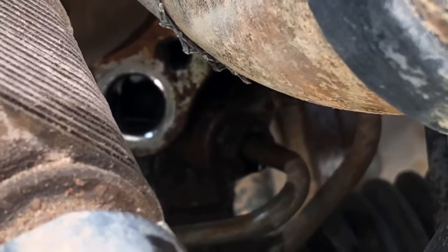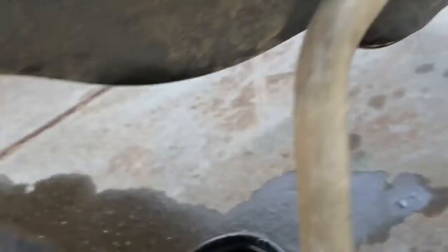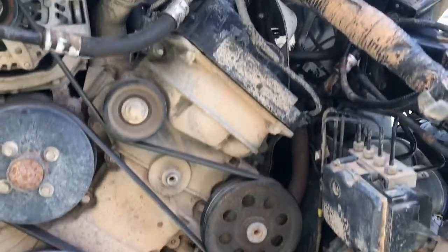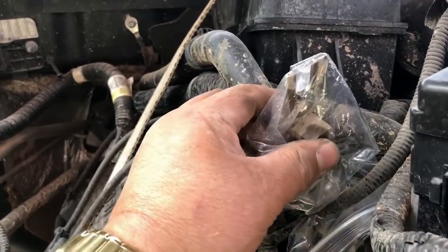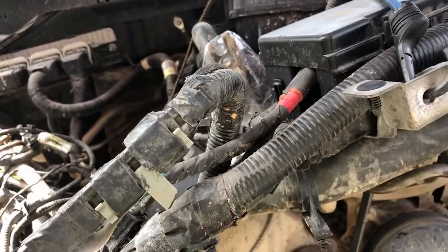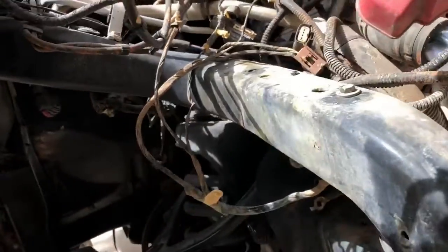I went ahead and pulled the — there's one bolt right here that goes to the power steering, to the rack and pinion where the two hoses go in. I took that loose so the hoses are going to stay with the engine. Here's one hose hanging down here — it's draining right now. The other one goes up to the reservoir for the power steering, and I went ahead and covered it up so the O-ring doesn't get dirty.